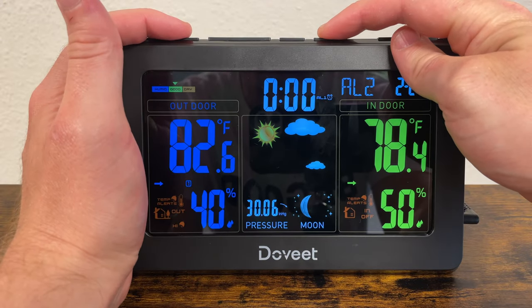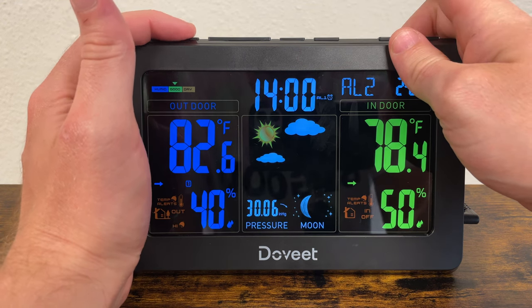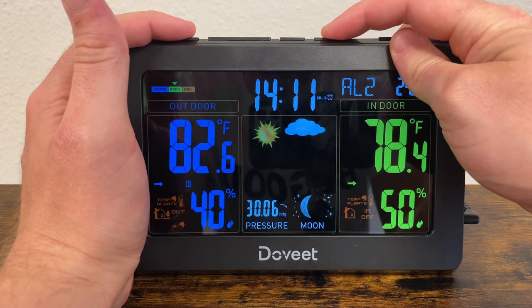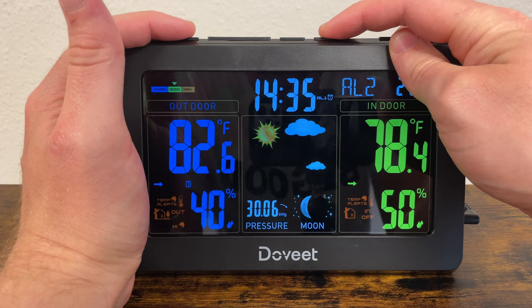Setting an alarm is easy, and you can actually set two at the same time. If both alarms are set to the exact same time, it comes up as one alarm — pretty clever in that way. To set an alarm, simply toggle the mode button to choose between alarm one or two.